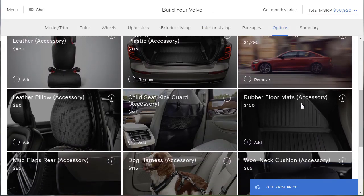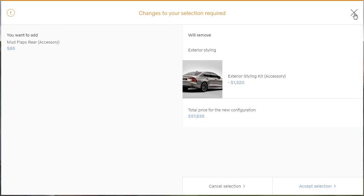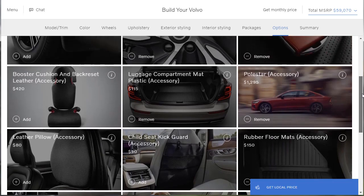Rubber floor mats — yep. I've owned Volvos, actually — I had an old Volvo 850 that I put over $3,000 worth of IPD high-performance parts in to make it have 300 horsepower. I'll put a video up to that. Why don't they just sell the mud flaps as a set? I'll get the ones for the rear — oh, that's right, I can't because of the body kit. Then there's Volvo service contracts, prepaid maintenance, and Volvo on call with smartphone integration. I think we're done. We did everything we wanted to do.